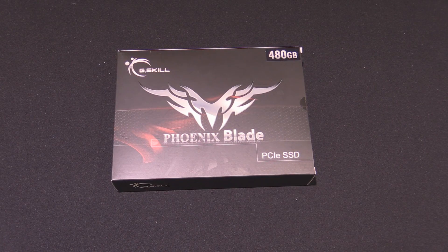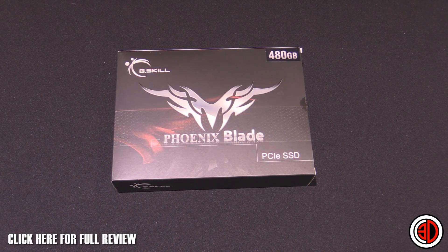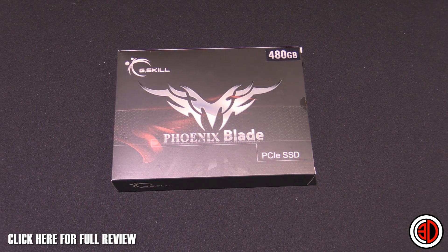Hey guys, it's Tiny Tom Logan back with another video, and today we're going to be taking a look at the G-Skill Phoenix Blade PCI Express solid state drive.